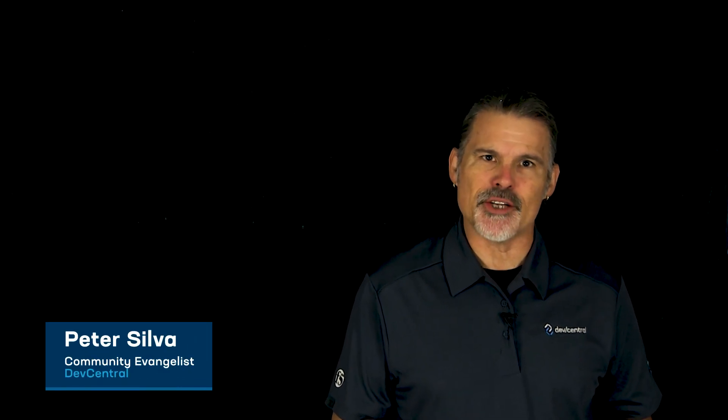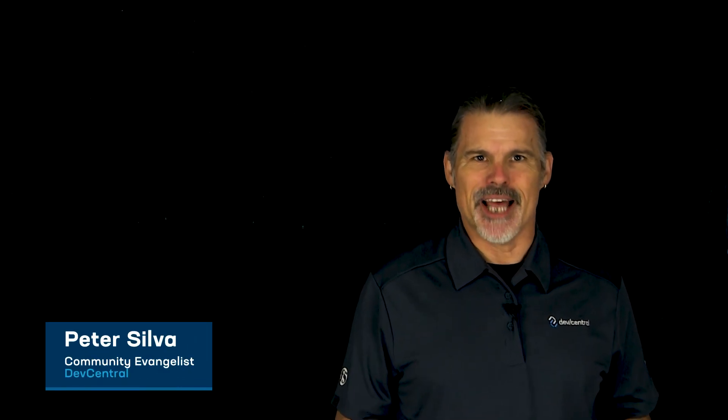I'm Peter, and welcome to another edition of F5 Dev Central's Lightboard Lessons.